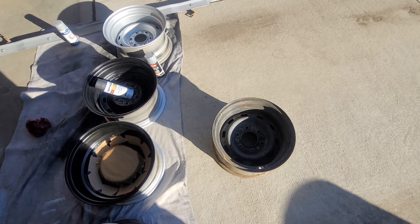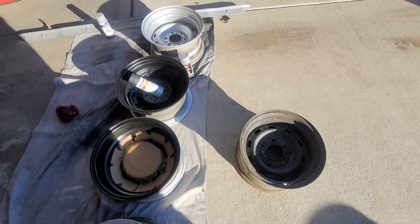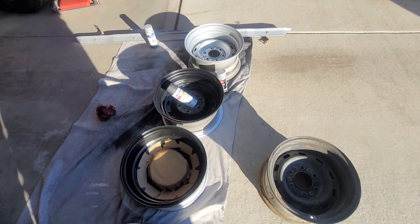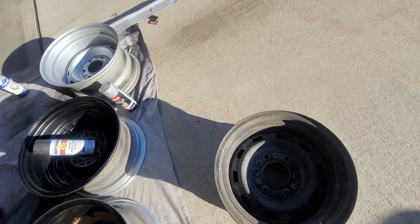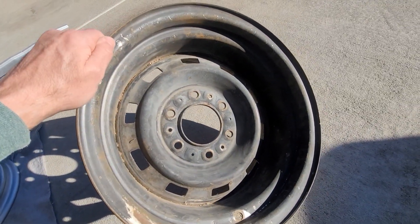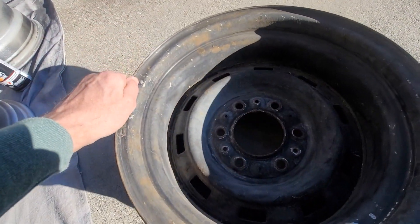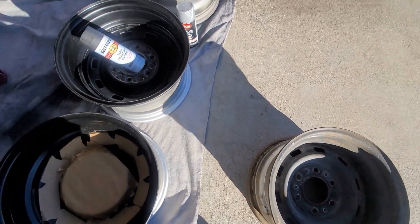We're going to see if we can do this in one take. I'm restoring some rally wheels, and some of the products that I used — first of all, I don't know about you guys, but it seems like every rally wheel that I buy looks like this: all nasty, crusty, and painted black for some reason.